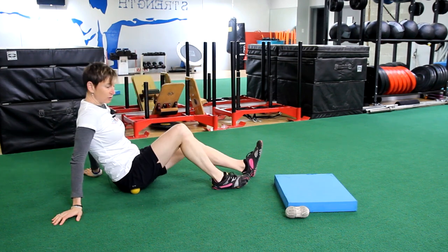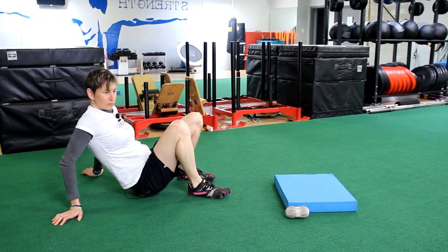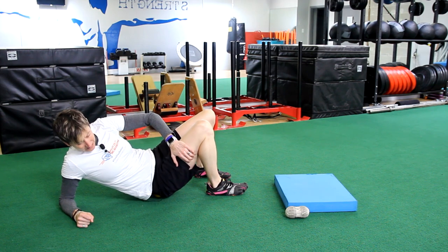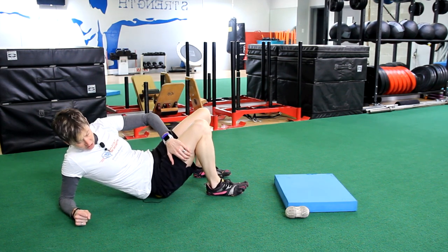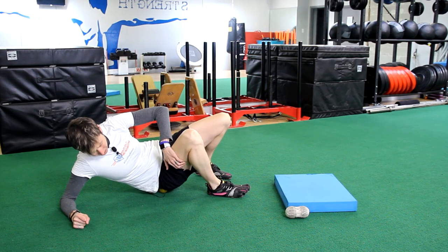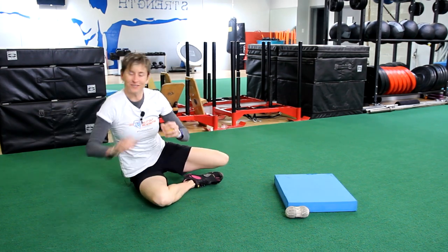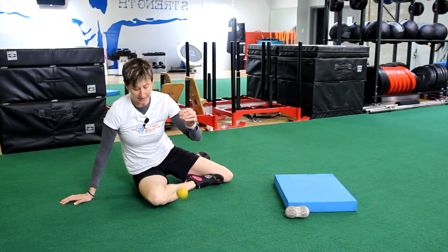The next one we are going to do is our glutes, but not the regular meaty part we usually sit on. We are going to get up higher into the origin — right up close to where it attaches to our pelvis. You will feel the difference; it is a different quality of tissue. Roll around a little bit on it and work on that tissue — it can get a little gnarly.